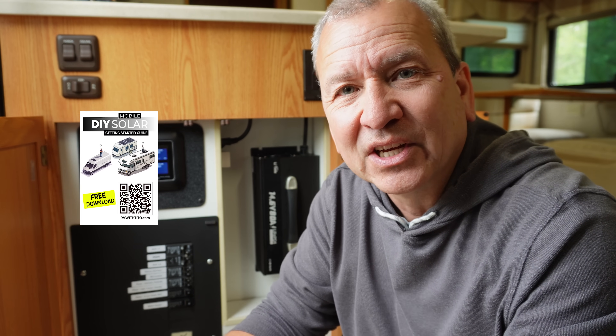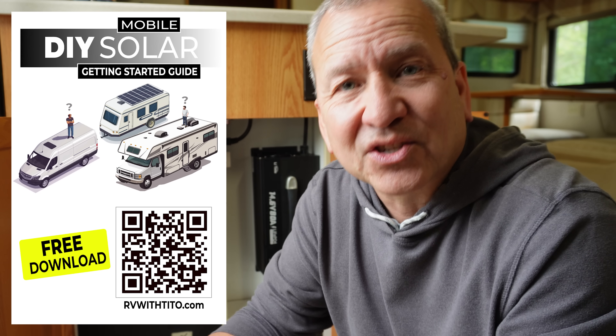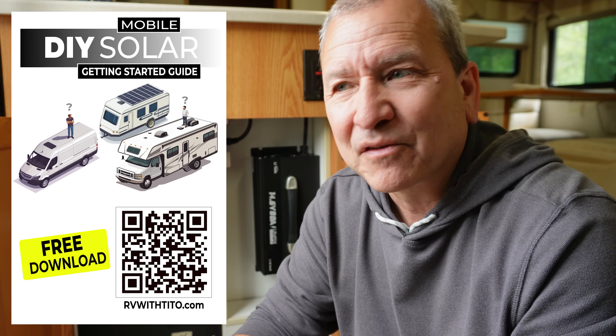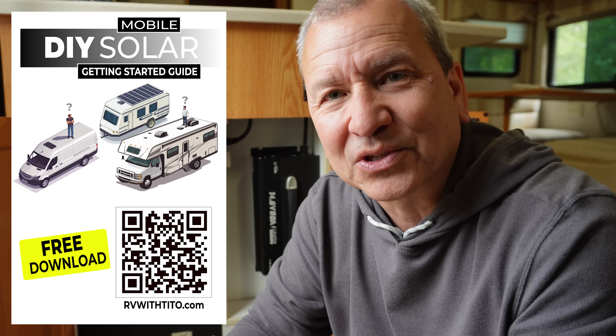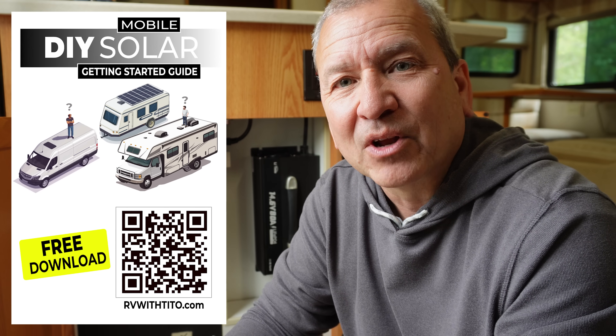If you are just getting started with solar and you're in this learning phase trying to figure it all out, you probably have a lot of questions. I'll link to our free guide to getting started with RV solar — it's free, it's got a lot of information, frequently asked questions, and resources for you to check out. I'll put a link there so you can go check that out.